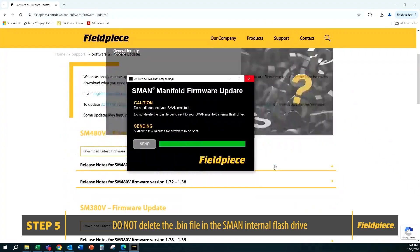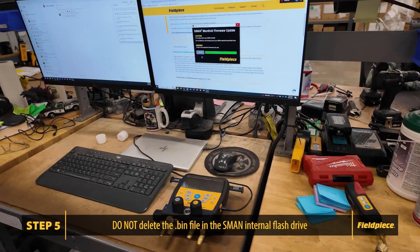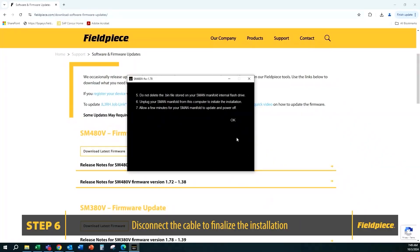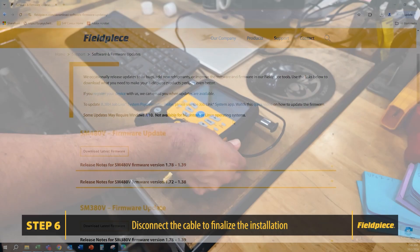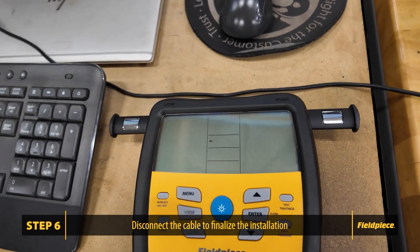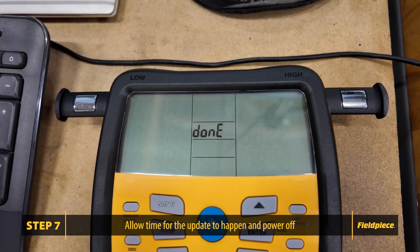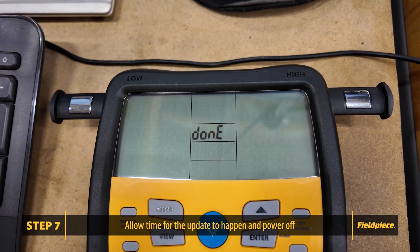Just minimize this window. Once you see this screen, proceed to step 6 and unplug your S-MAN manifold from the computer to initiate the installation. At this point, you will see the moving dash line while it finishes the installation. Allow a few minutes for your S-MAN manifold to update and power off.